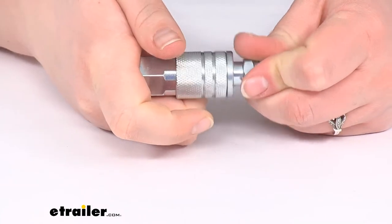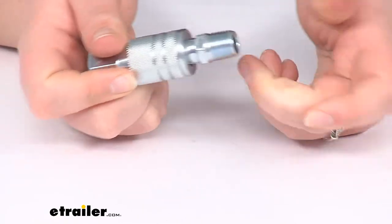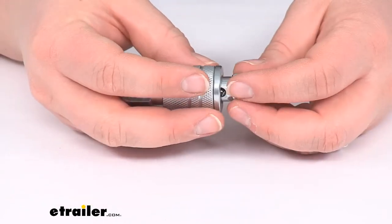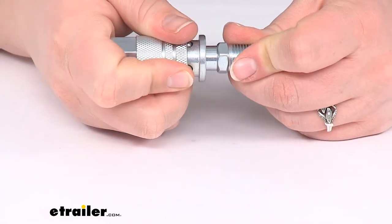Put those two together and it should kind of snap into place, and now you've got that nice tight connection without having to worry about screwing anything down. Even if you're wearing gloves, or maybe your hands are wet or muddy, you shouldn't have any issues getting that connected and disconnected.